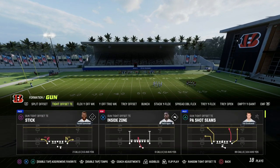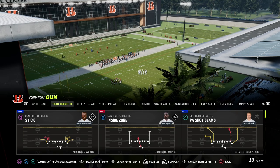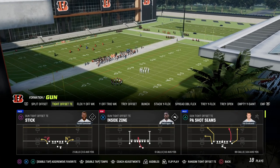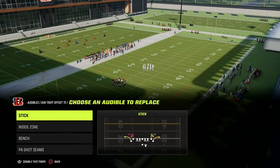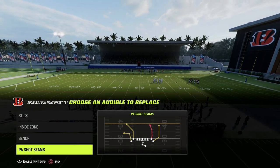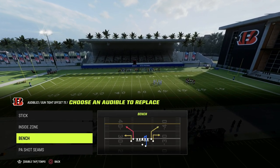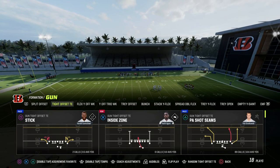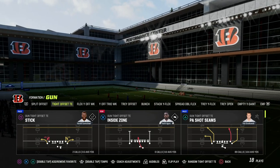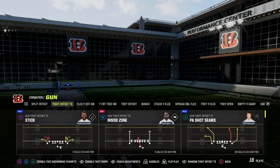There are other plays out of compression that are really good and have the same style of corner route — this deeper corner route. If you take a look at PA shot seams and compare it to, say, a bench play, you're going to notice a significant difference in the angle that the corner route is being run. This is going to create opportunity for a big corner, little corner concept that we're going over in this video.